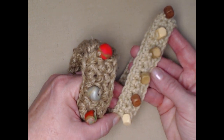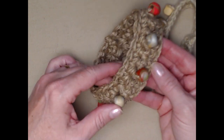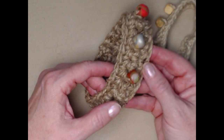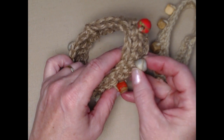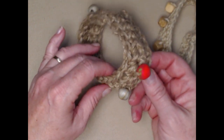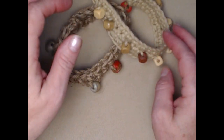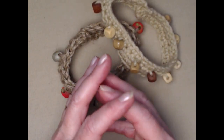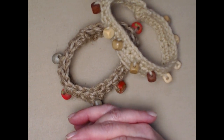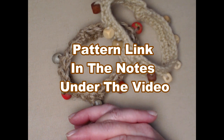This one is a dog collar made with worsted weight number four acrylic yarn and wooden beads. This one is made from hemp or jute with my homemade polymer clay beads. I'll talk to you a little bit more about the different kinds of yarns and things that you can use when we get farther on in the project.